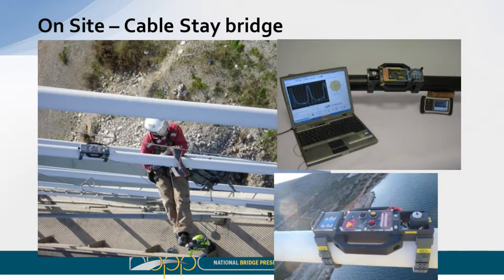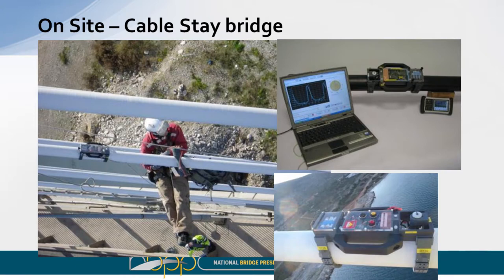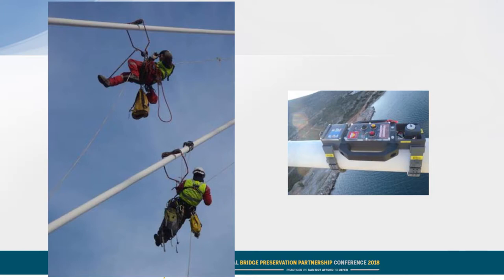Here's an example of its use on a cable-stayed bridge. We're looking at grout quality, not the strands. In this case the cable stays are grouted stays — this is more common in Greece and Turkey than the US. You can see we have a rope access team to help perform the inspection, and the upper right shows the tools needed to bring on site. We went on this one maybe four or five years ago when we were probably still doing free demos for different agencies and were able to go on site.